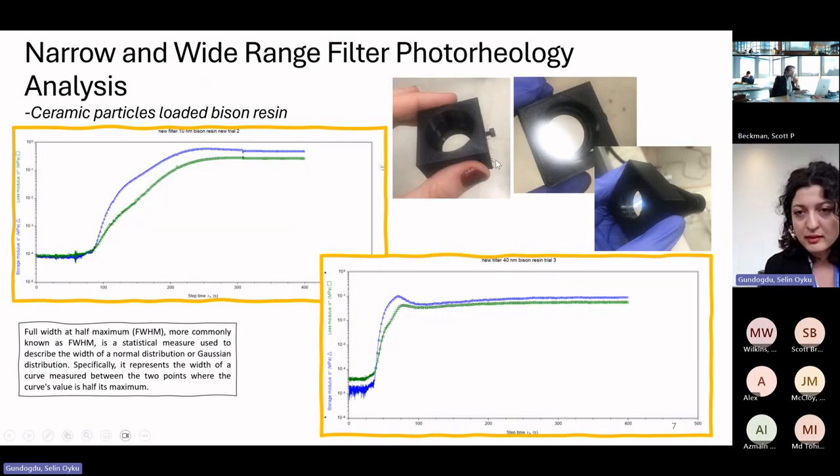We tested the Bison ceramic-loaded resin with two different filters. With a narrow-range filter, less light passes through, so it takes more time to reach the gel point. With a wide-range filter, as expected, curing occurs faster.